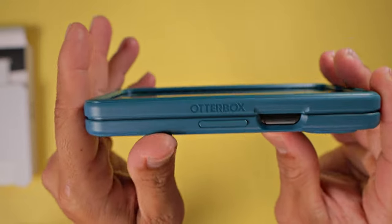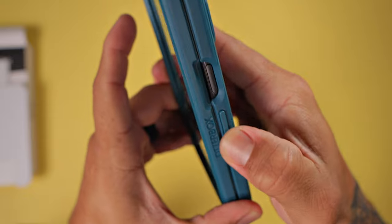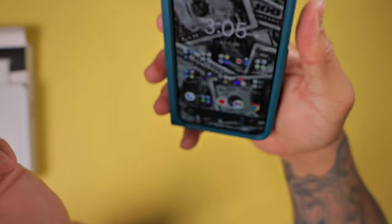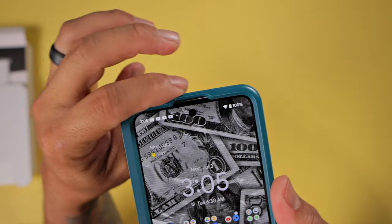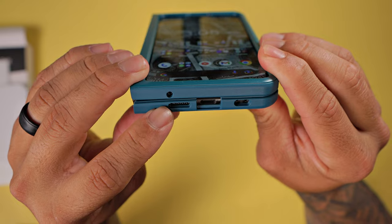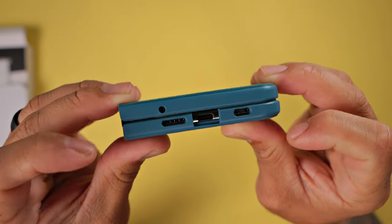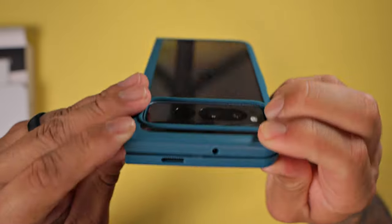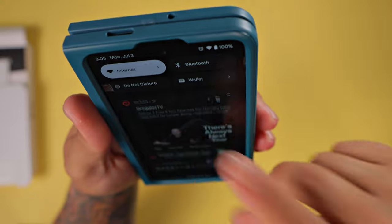You do have OtterBox branding right there on the edge. 100% covered buttons — nice and tactile, very responsive. There's a cutout for the power button slash fingerprint reader, easily accessible. You do have the cutout on top for the earpiece as well. On the bottom, we have mic, speaker, charging port, and mics — all nice and precise cutouts, no issues with them at all. Your hinge is not covered, so you do not have protection for the hinge. And then you do have the cutout for the speaker and mic on top. Looking just fantastic.